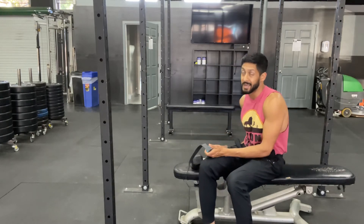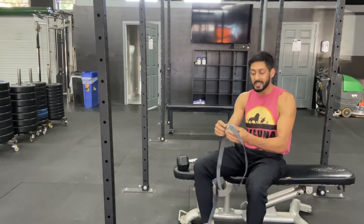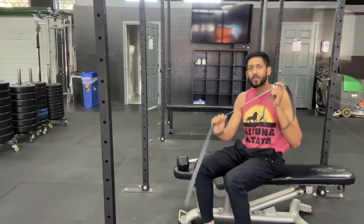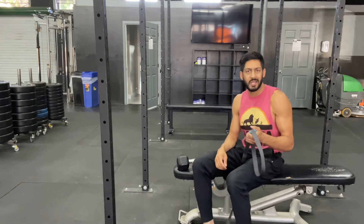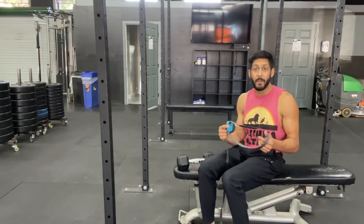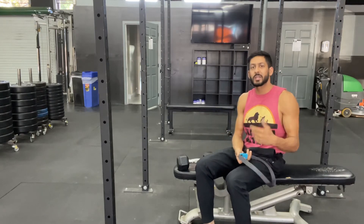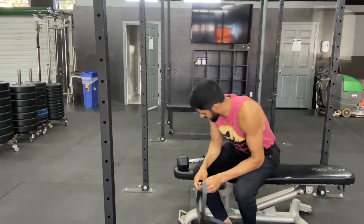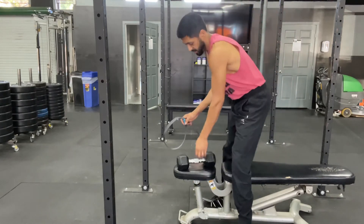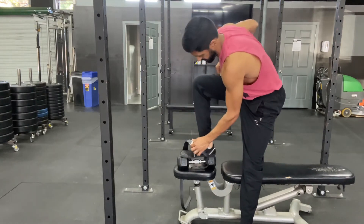What you'll need is one of these straps. I like the ratcheting ones — you can go to pretty much any Home Depot or place like that and get a ratcheting strap tie-down. I prefer the ratcheting ones because they let you get tighter versus the other style, which can be a little cumbersome for some people.